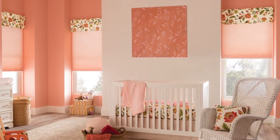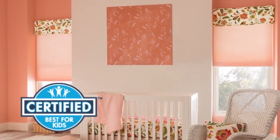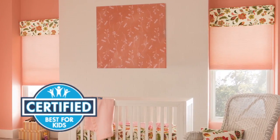Cellular shades are beautiful and easy to install, and cordless control options have been certified as best for kids by an independent lab. In this video we'll show you how to mount cellular shades inside your window frame step by step.